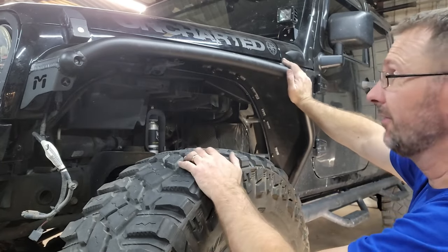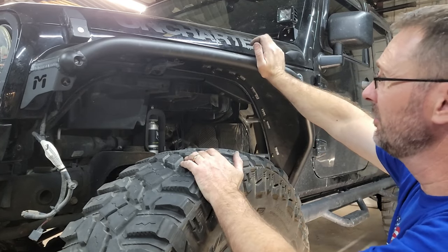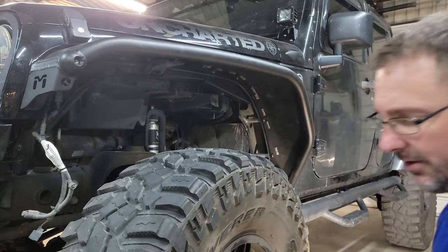So now at least we have the fender up. We'll go around and tighten all these up, but right now it's a little loose and we're going to go ahead and put our fender liner back in place.